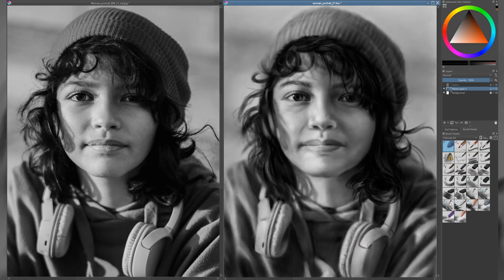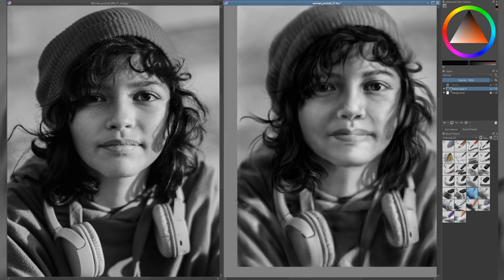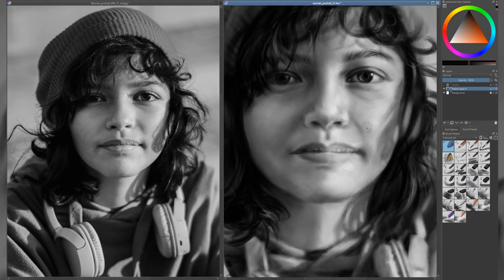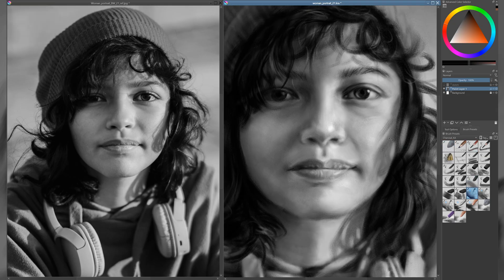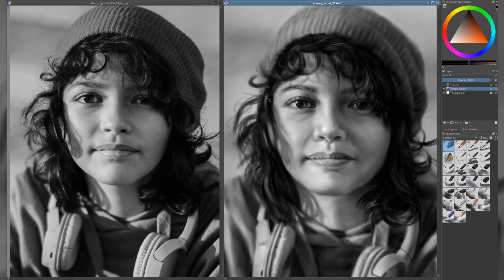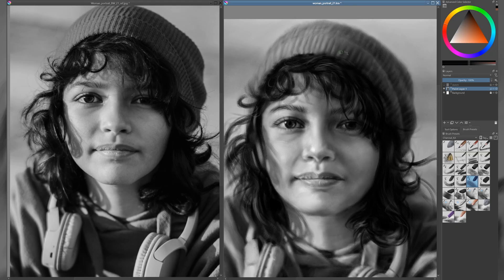Now it's time for the final finishing touches. This stage is all about refining the details, adding where something feels incomplete, subtracting where there's too much, and gently blending to bring everything together. I give special attention to the lips, as they're one of the most delicate and expressive features of the face. A few careful adjustments here can make a big difference, adding subtle emotion and helping the portrait feel more alive and complete. I left the eyelashes for the final step, drawing them in carefully with a pencil brush to keep them sharp and defined. With that done, I feel the black and white stage is complete, and I'm ready to move on to the next phase — adding color to bring the portrait to life.